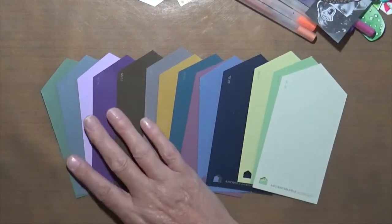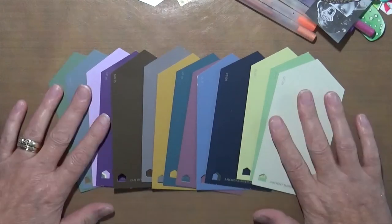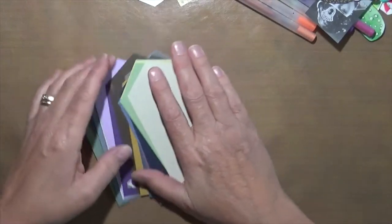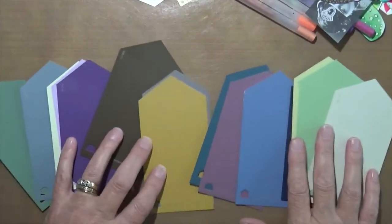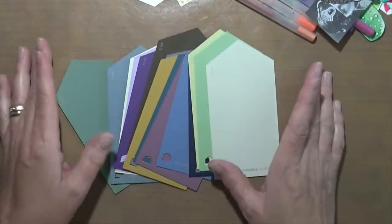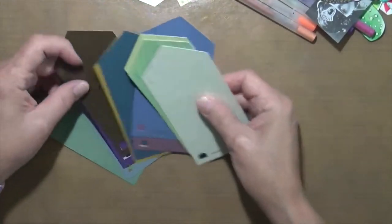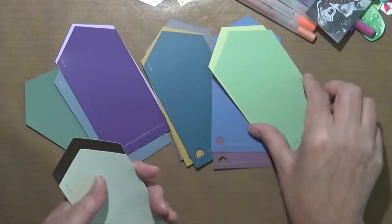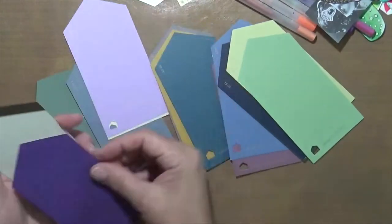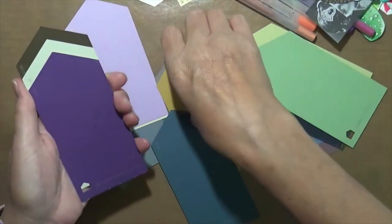One of the backgrounds we're working on is called paint chips. I had my husband go to pick up paint chips at Lowe's and he came home with a pile of them. I want to show you what I did and then show you the card I made. I sat with my paint chips and decided to do this kind of chevron pattern — though that is not how it ends up.